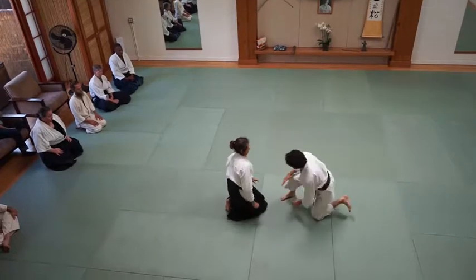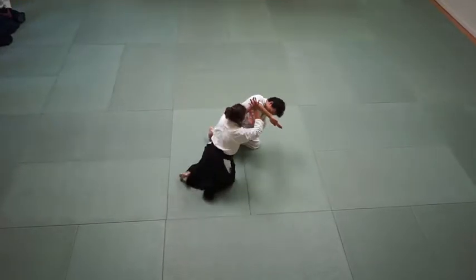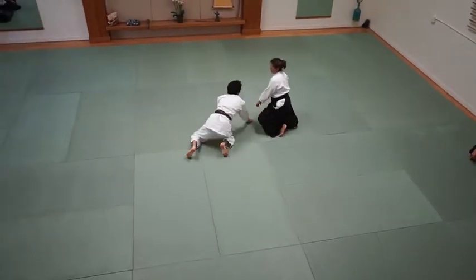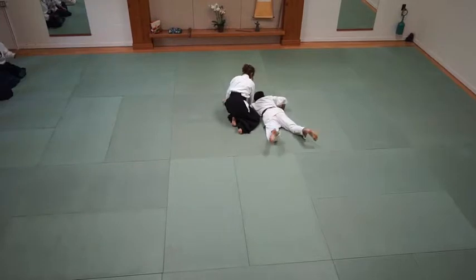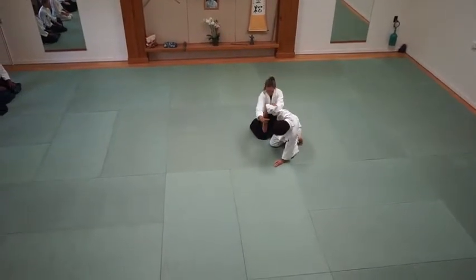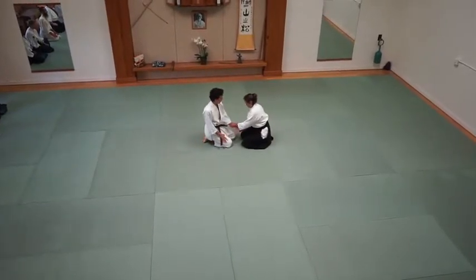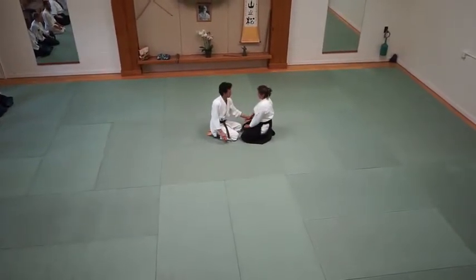Come underneath. There's still a slight angle — you have to find this angle. This is too parallel — find the angle. Underneath. As he raises, as he raises.